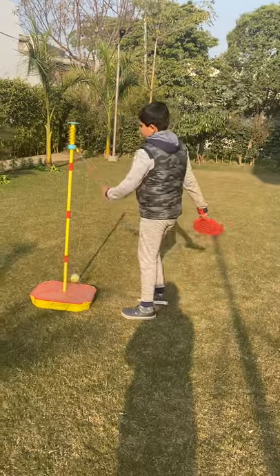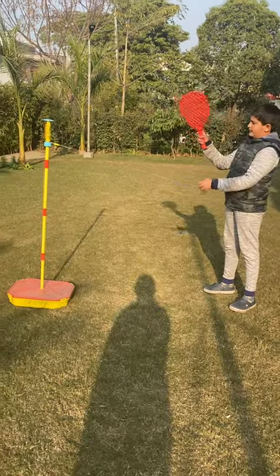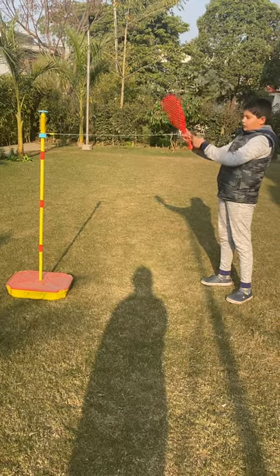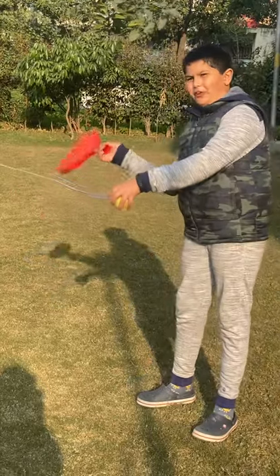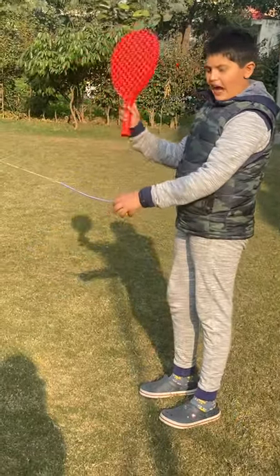First I will show you how we hold it. We hold the ball like this and we hold the racket like this. The thumb should be touching here. Not like this — like this. When we will hit the ball the racket will also go flying if we don't hold it right. We have to hold it like this and tight.